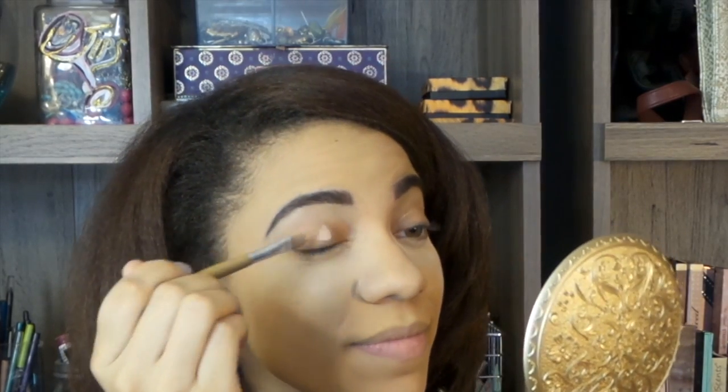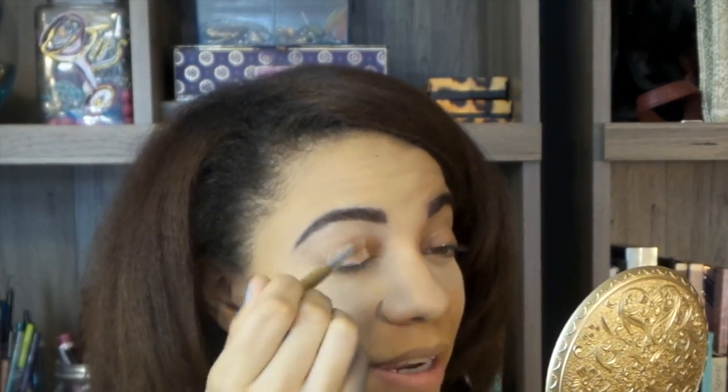Now we're going to go ahead and prime the eyelids and get into the eyeshadow look. The primer I'm going to use today is one of my favorites - MAC Cosmetics Paint Me. I'm just going to go ahead and apply that along the lid throughout the top, and that's where our shadows are staying. Just blending that out, making sure it's even on my lid. You want to spread it out with your finger as well.